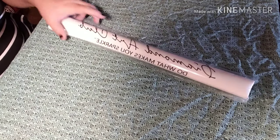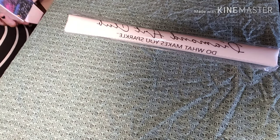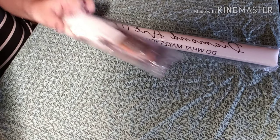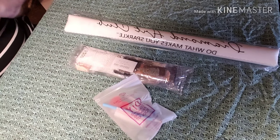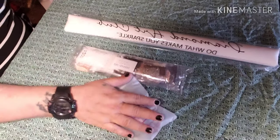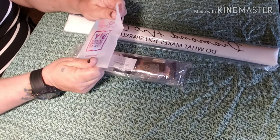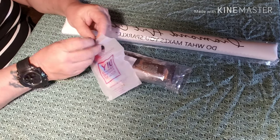We're gonna get into this box. Diamond Art Club — do what makes you sparkle. There's the drills. And there's the doohickey — the drill tray. Drill tools.